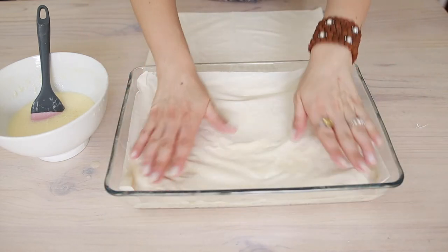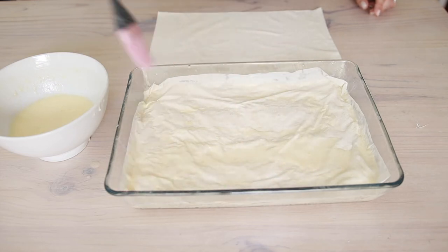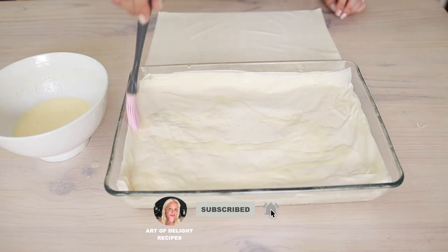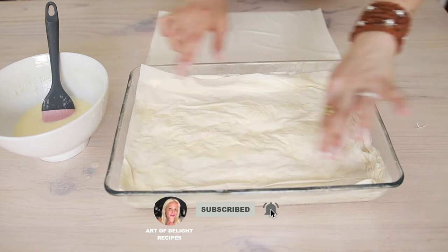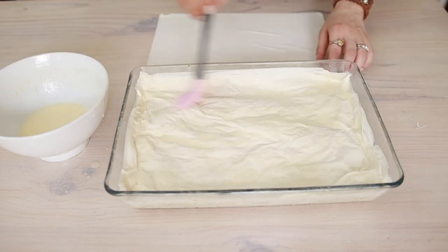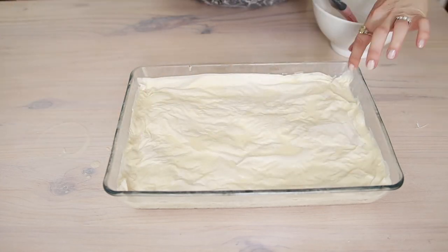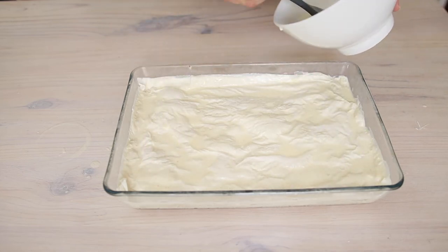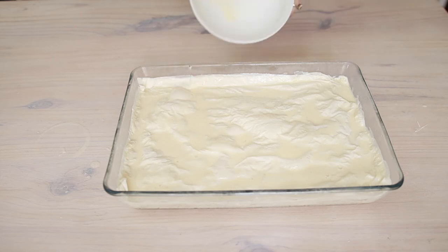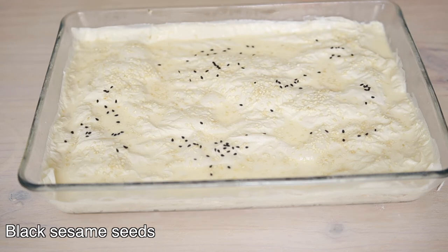After that, you can start using the large pastry sheets with brushing in between layers until you use all the pastry sheets. You can pour the leftover liquid sauce all over the pie — the wetter, the better. I'm just going to sprinkle a bit of sesame seeds and a bit of black sesame seeds.